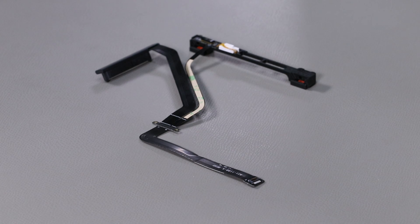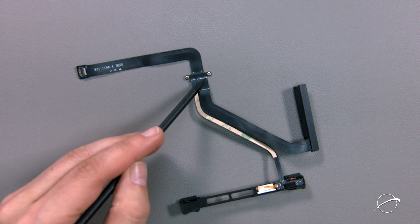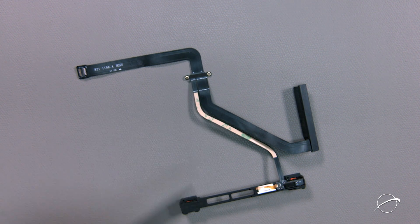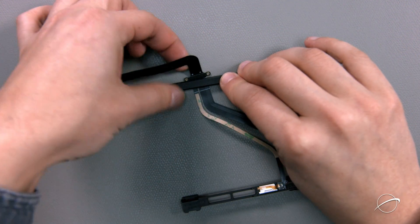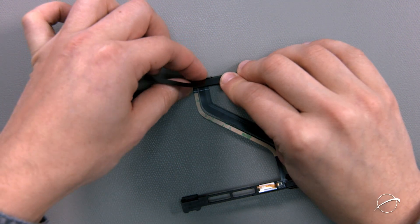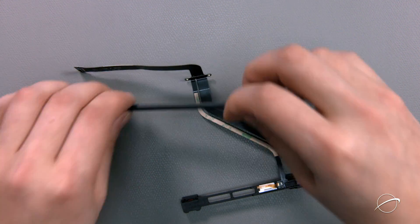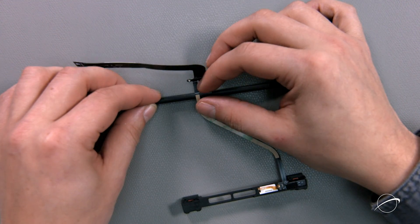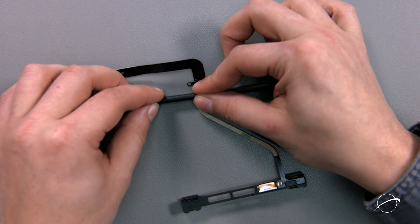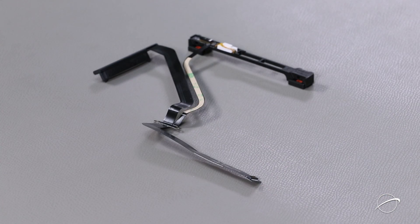We'll need to bend the cable so that it'll lay properly in the drive bay. Set the cable on your work surface with the bottom side facing you. You'll see two dotted lines. Bend along the line closest to the holes for the screws so that it angles up. Then for the second line, bend in the other direction so that it makes a nice S-shape. The cable is now ready to install.